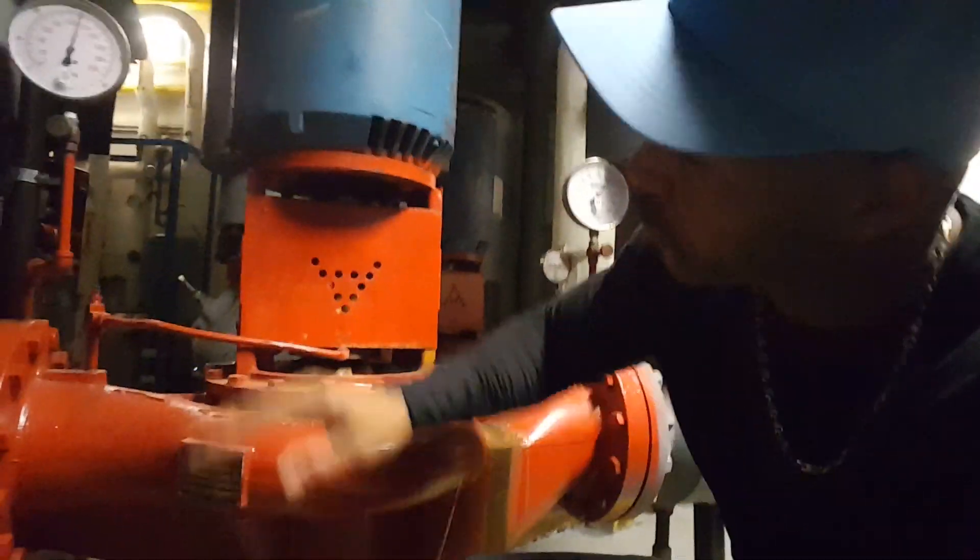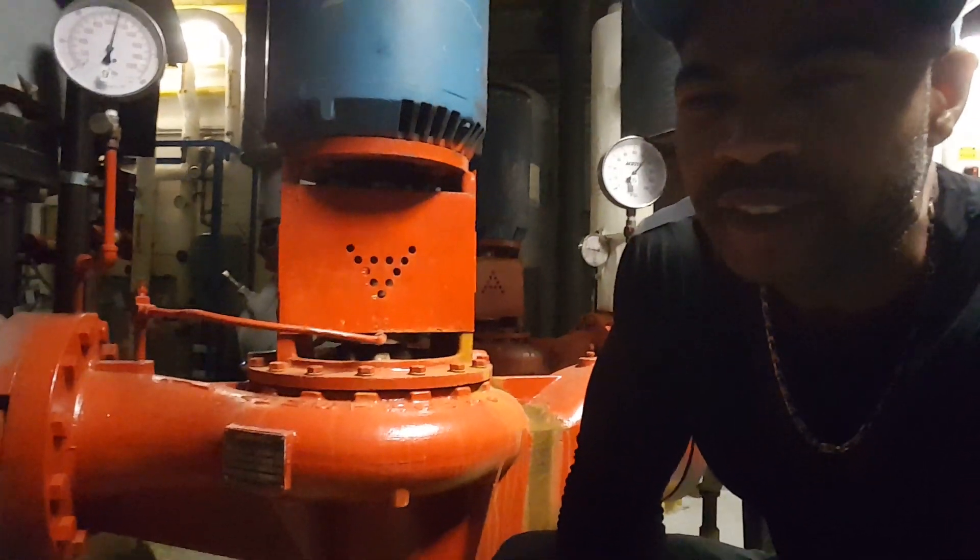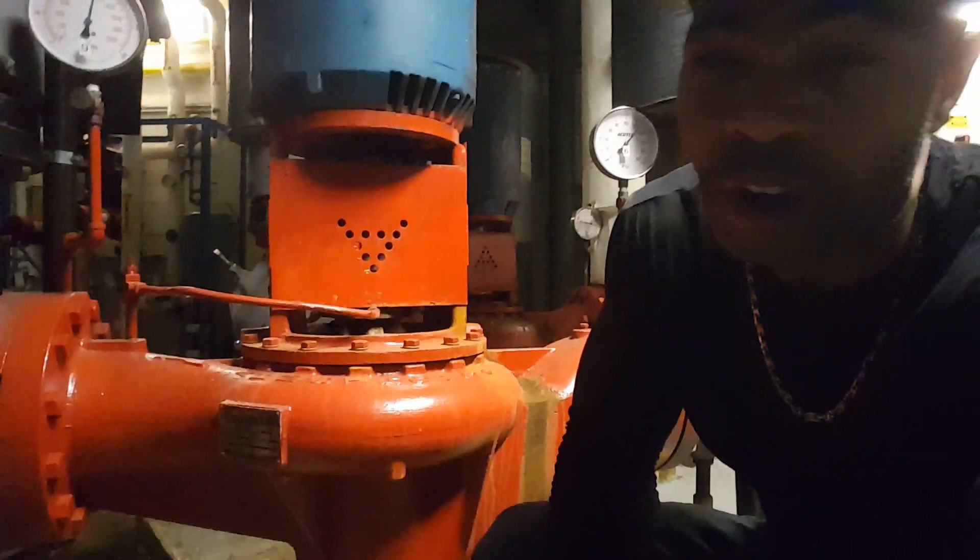What you see here is a pump — a hot water pump — and of course the motor driving the pump on top. One of the questions that comes up when servicing or when on the job with these pumps is flow direction.